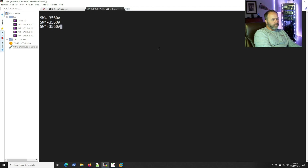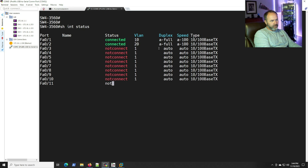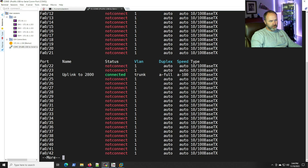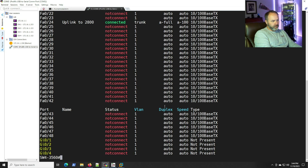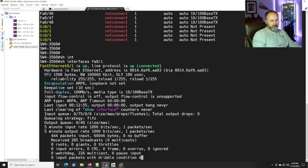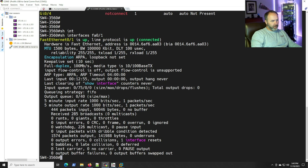Back on the 3560 switch, let's do 'show interface status'. We can see the VLANs the ports are in, and port 24 shows the description we added and is operating as a trunk at full duplex, 100 Mbps. You could also do 'show interface fa0/1' to check packet input/output counts and TX/RX load — useful for spotting the congestion we mentioned earlier. You can add more hosts into VLAN 10 or VLAN 20 and route between them to your server subnet.